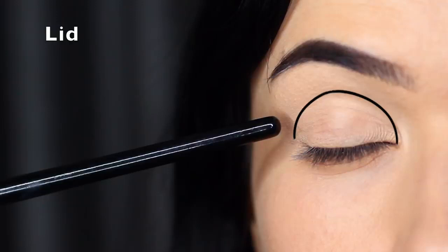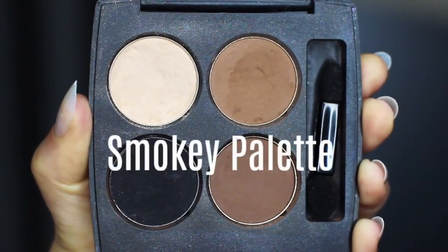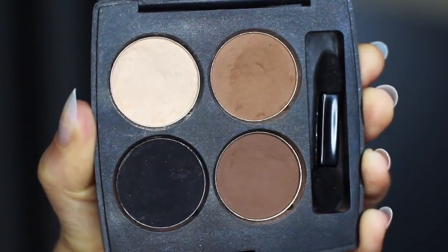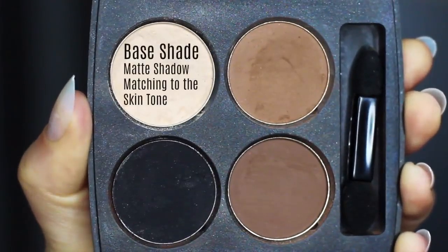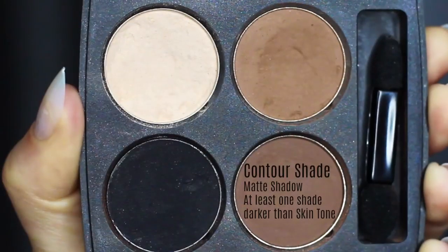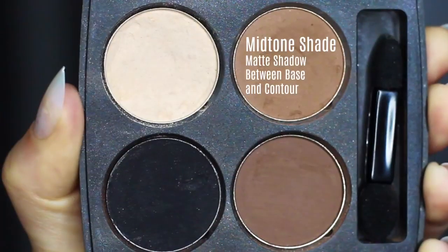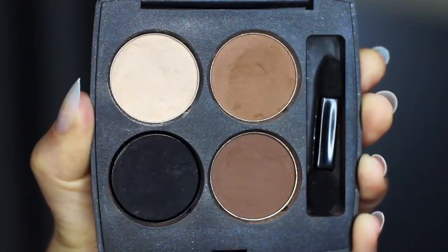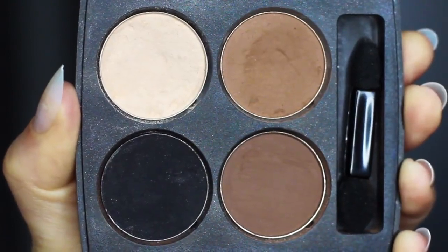For a smoky eye, I divide the lid into an upper and a lower part. I've created a little smoky palette for us — adapt this to work with your own skin tone. The first shade is the base shade, very similar to your own skin tone. Then we have the contour shade, a few shades darker. The mid-tone is probably the most important — also called the transition shade — somewhere between the base and the contour. And then we have our smoky shadow; I'm going to use black.